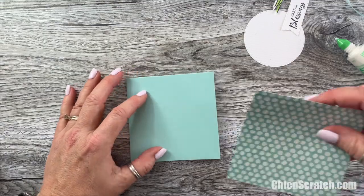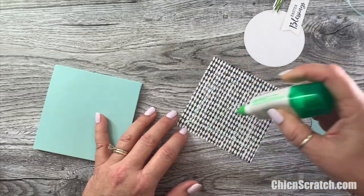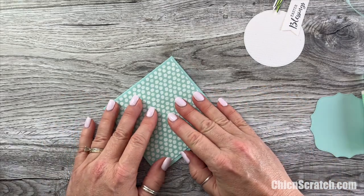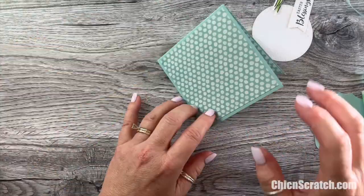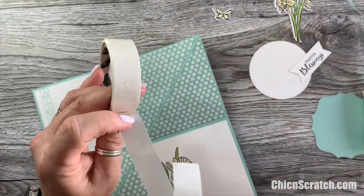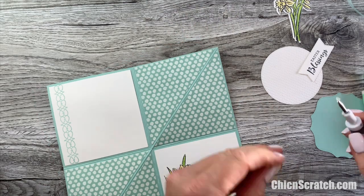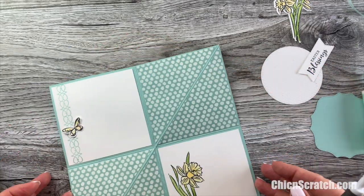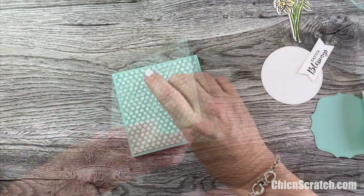This piece goes like that, and we attach the designer series paper here. Now we need to attach our little butterfly. I'm going to take a glue dot, roll it up a little bit, and place it in the middle of the butterfly — if I use a dimensional it pops it up too much, and I just wanted a very subtle pop. Now let's add our ribbon.